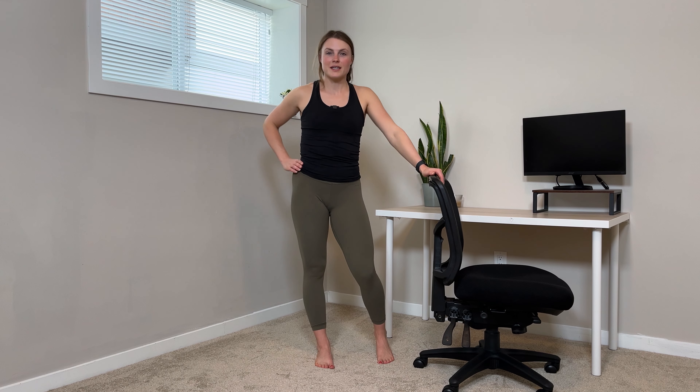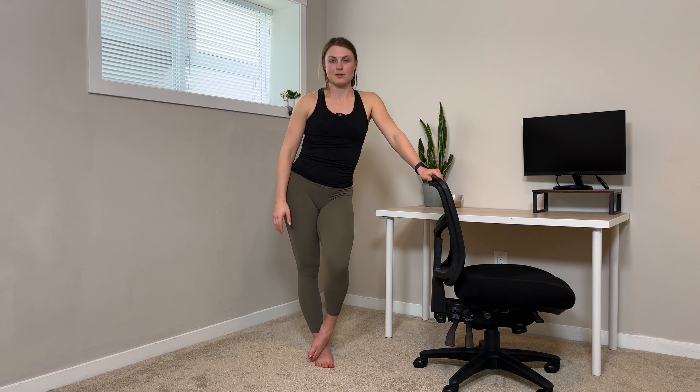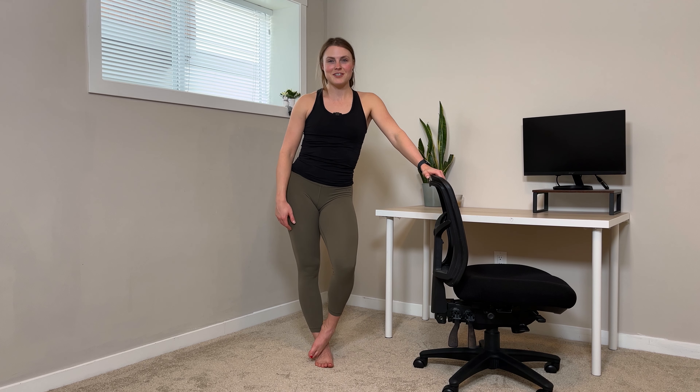That was your quick lower body stretch from your desk. Please feel free to like, comment, subscribe. Let me know if you have other office or desk workout requests, and I'm more than happy to try to make videos on that. Have a wonderful rest of your day.